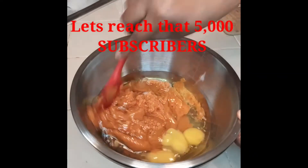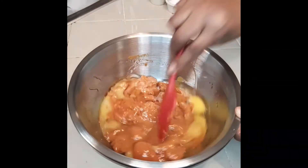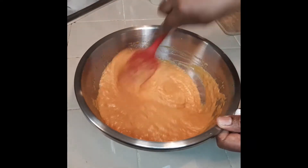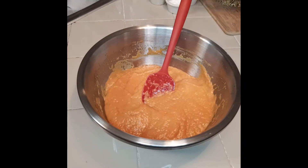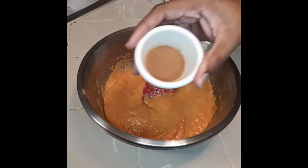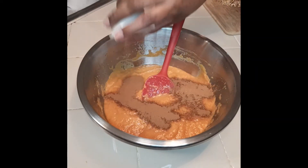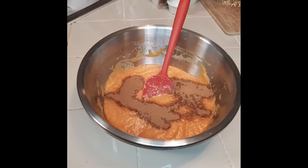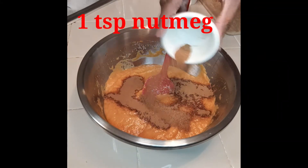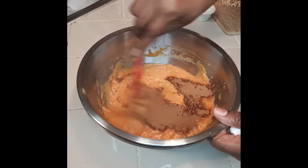Let's reach that 5,000 subscribers — let's make it to that point. We're going to stir our mix. We get our mix stirred and we're going to come with two teaspoons of cinnamon and one teaspoon of nutmeg.